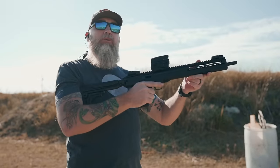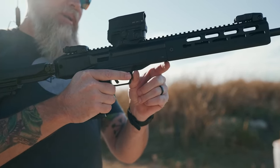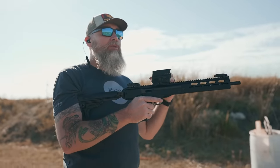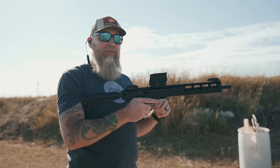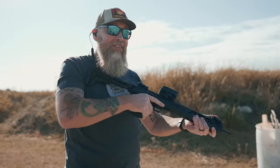You might wonder why Ruger would make such a departure with their mag well — on the PCC it's up here. But since at least the days of the Cowboys, people have looked for a solution that would allow them to shoot the same cartridge out of their rifle as their pistol. Ruger went a step further and actually made the magazines interchangeable.